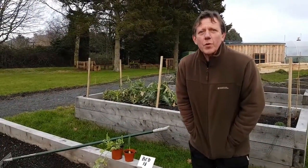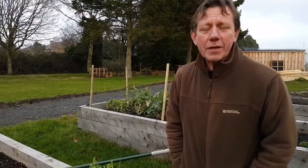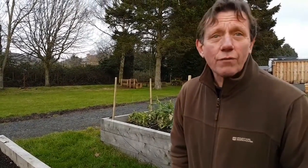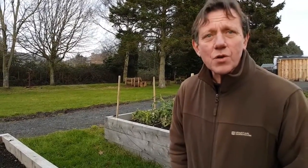Good afternoon and welcome to the Taepo community garden. We're going to be stealing a march on time — it's the middle of February — but the activities you can get on with now, there's certainly enough of them: preparing the ground, getting the compost mixed into your soil, but also starting plants off.